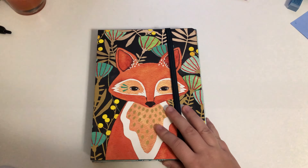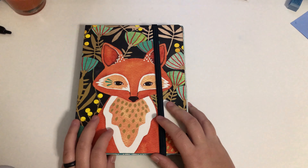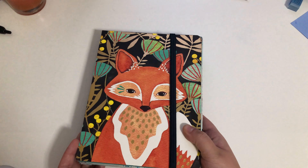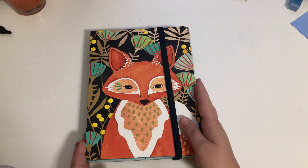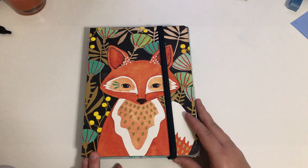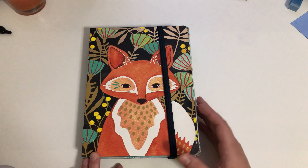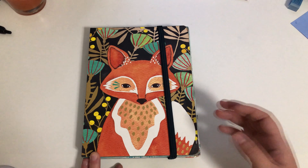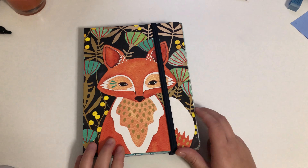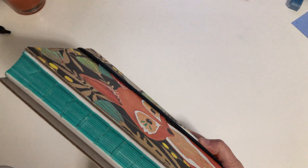Hello everyone. I wanted to do a journal flip-through of my September journal. I haven't really been active on YouTube lately. I'm gonna try to get back into it — I just didn't like doing it at the end of last year, and then the whole child law thing happened. Anyway, I'm trying, I'm gonna be back.